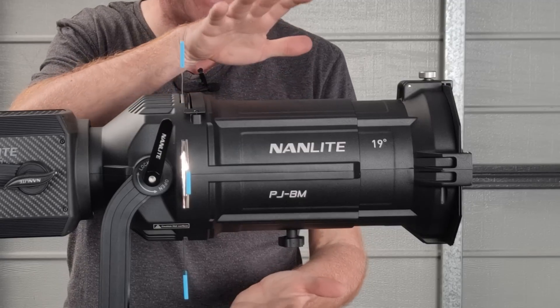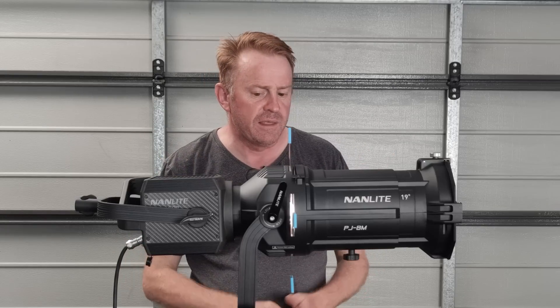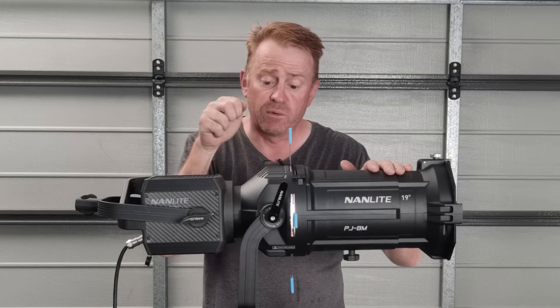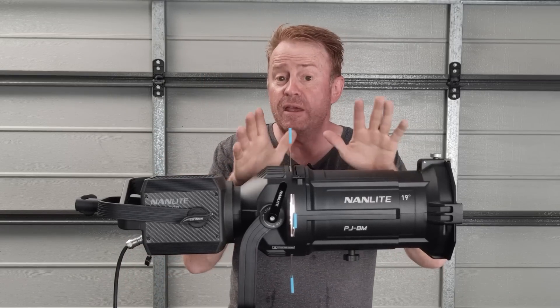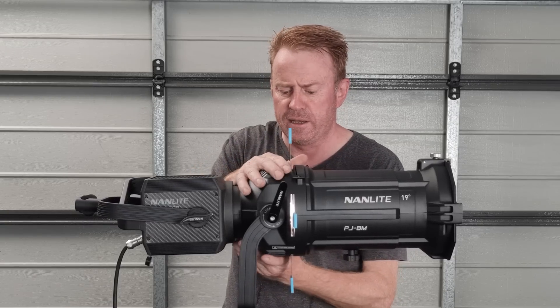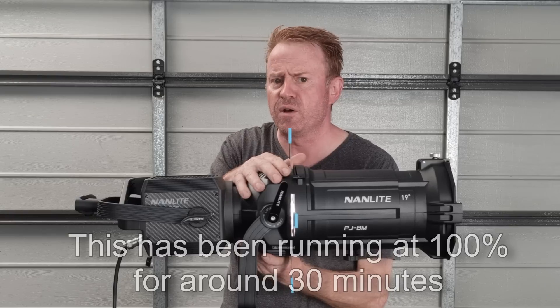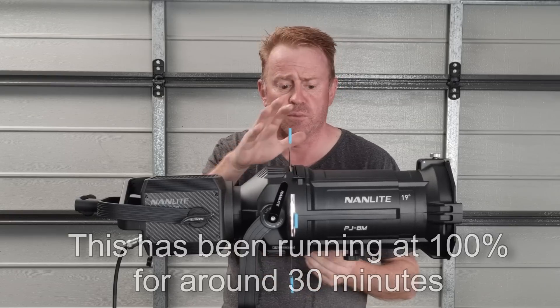I almost forgot — there is one other negative: you cannot rotate the barrel. Now let's get into the positives. The build quality is sensational, it's really solidly built, and the barrel doesn't get that hot compared to, say, the Aputure unit — running a 300D through it, this is nowhere near as hot as the Aputure 300 with its projection mount.